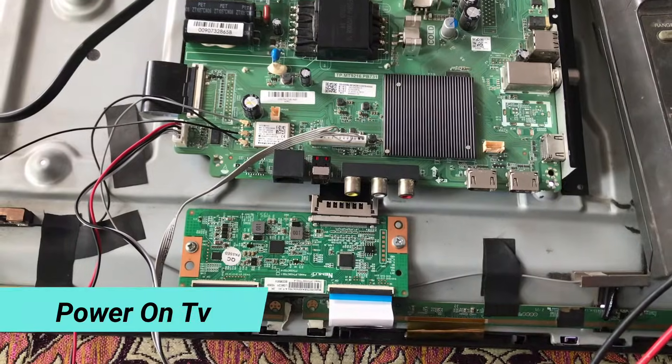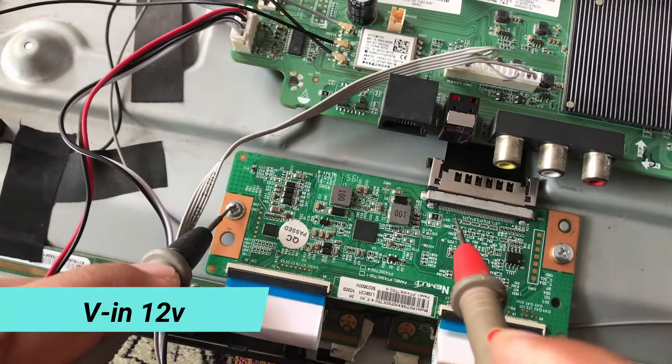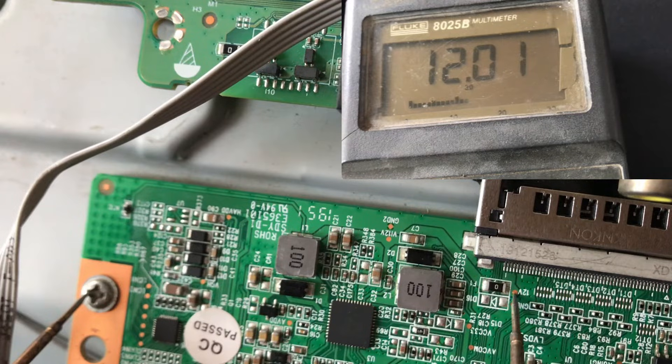First of all, power on your TV, then take a multimeter and set its range to DCV. Now ground the black probe. The first voltage you have to check is VIN — it should be 12V. You can see it is 12V.